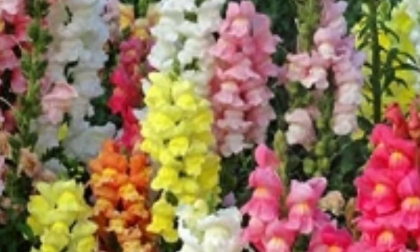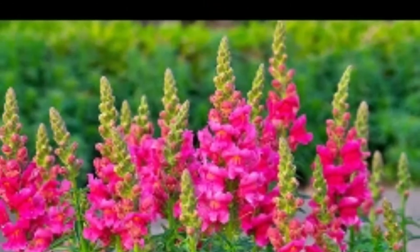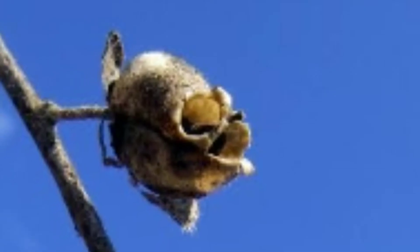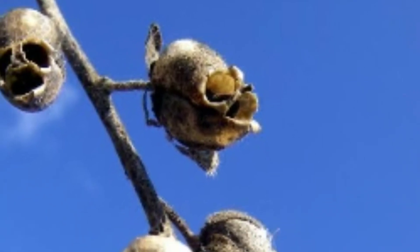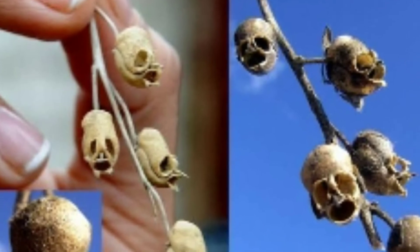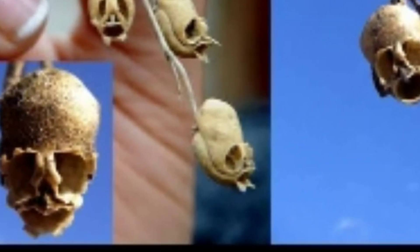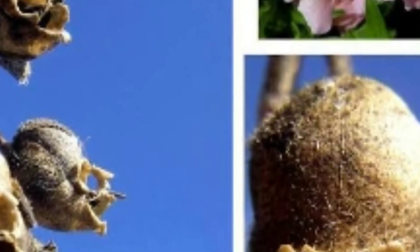This is the dragon flowers. We have to use these flowers. We have to use these seeds. This is a shape of the seeds. I will show you how to use the flower.